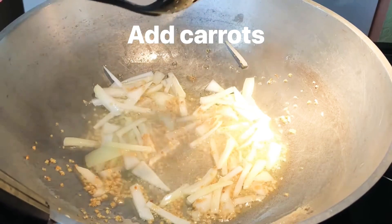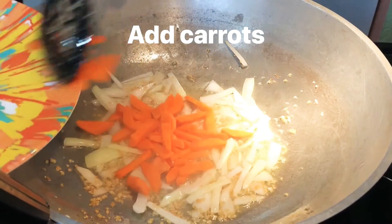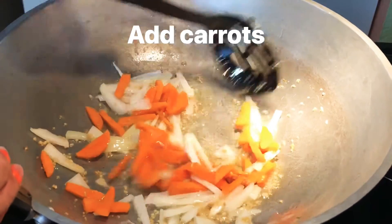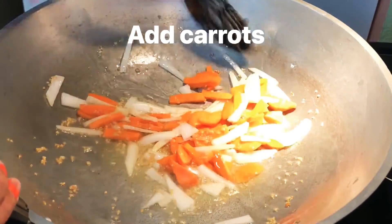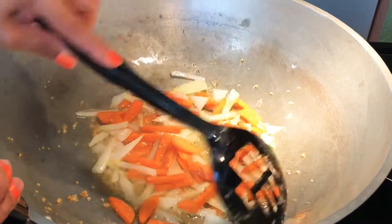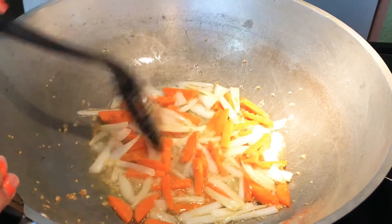Lagay na yung carrot para maluto na siya kaagad. Hintayin natin na maluto yung — dumambot yung carrots together with onions.